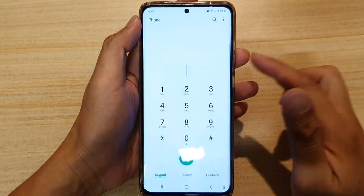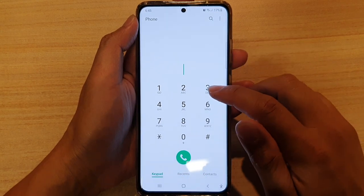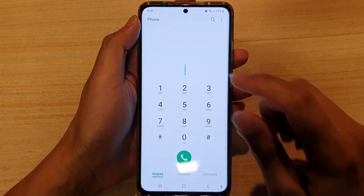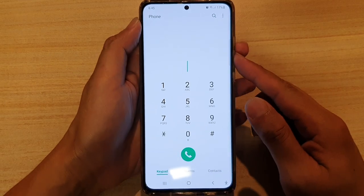Hi, in this video we're going to take a look at how you can fix a problem with the dialpad making this funny squeaky duck sound, or the squeaky duck toy sound, on the Samsung Galaxy S21 series.